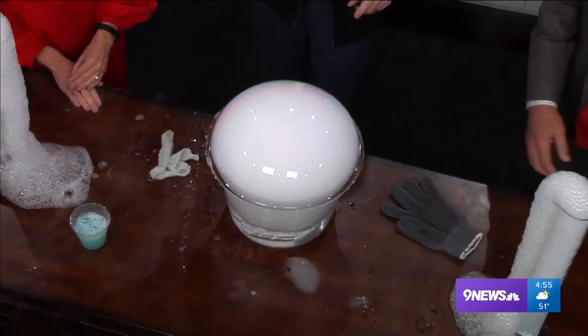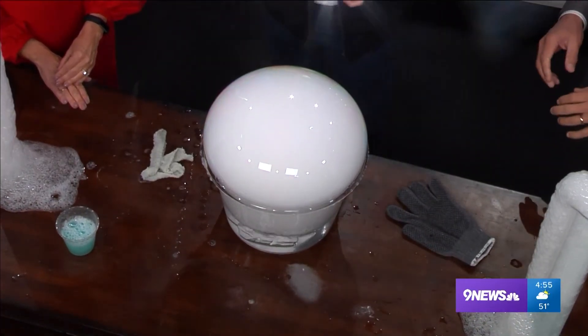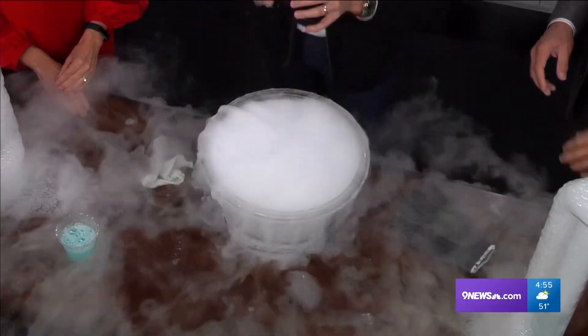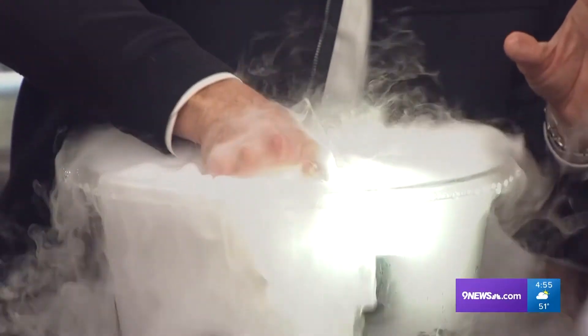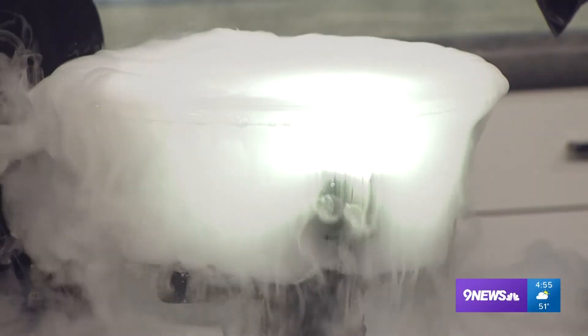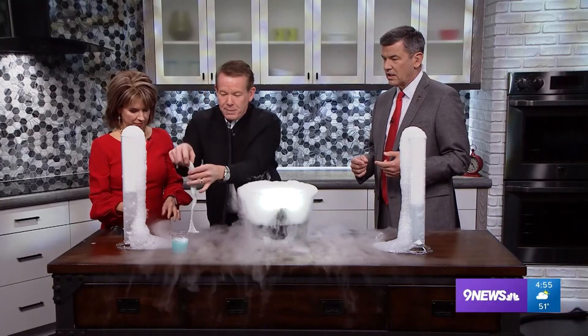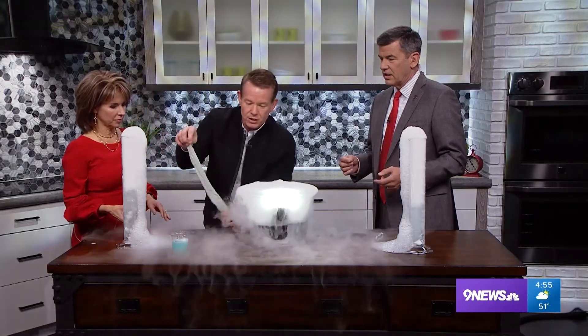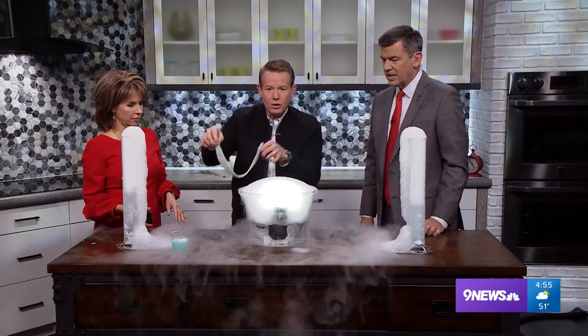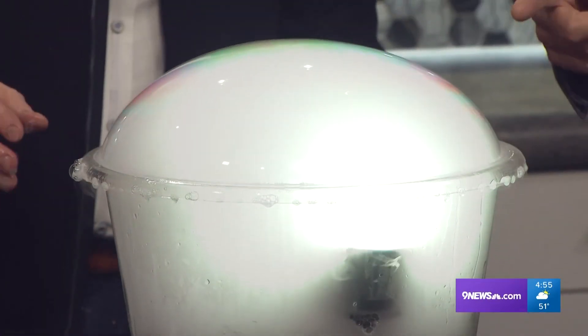Grab the flashlight because now the kids want this — they want the light down here like this. Now it's totally spooky. It's the crystal bubble. In that PDF, I have all of these different things that you can try. HalloweenScience.com. Would you look at that crystal bubble? Here it comes — when it explodes, we're going to break.